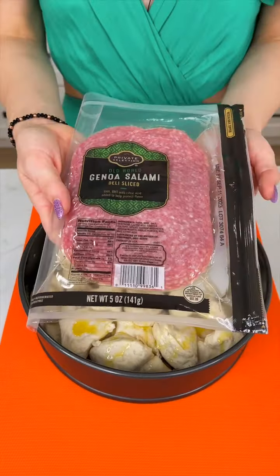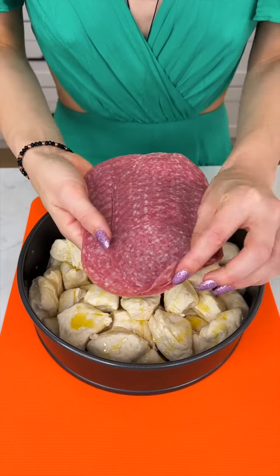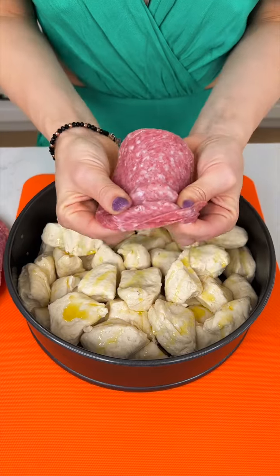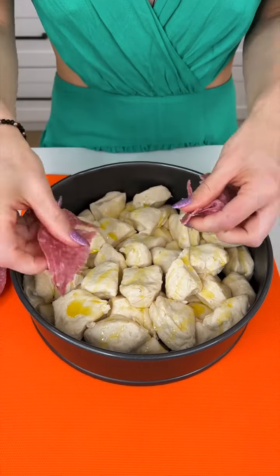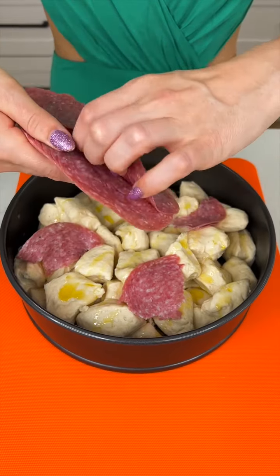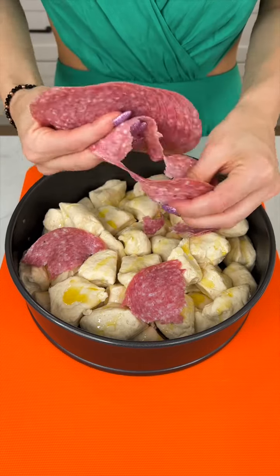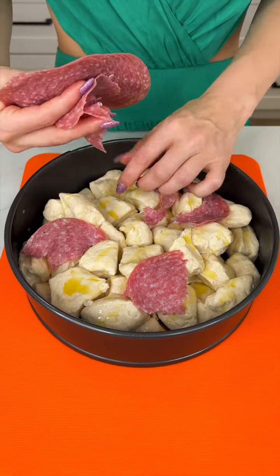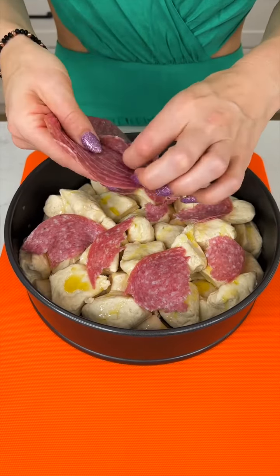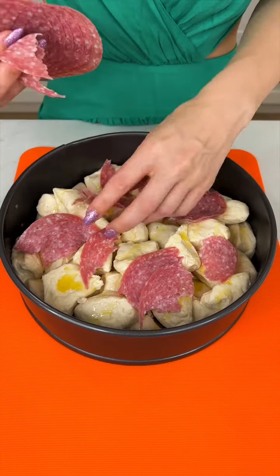Then we're going to take some salami and we are also going to cut these up. You could just use your fingers for this — this doesn't have to be perfect. You just want a bunch of little pieces in there because this is going to all mix into those biscuits and just be super yummy. We just want to throw all our toppings in here and then we'll mix it all with the biscuits.